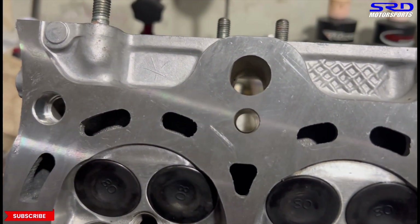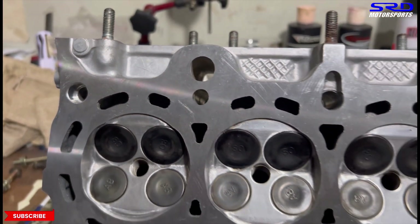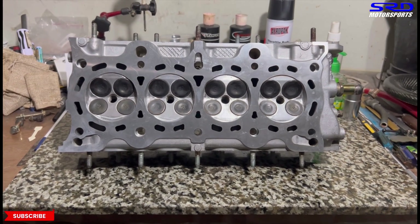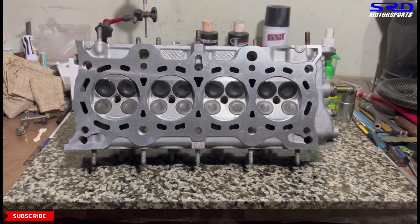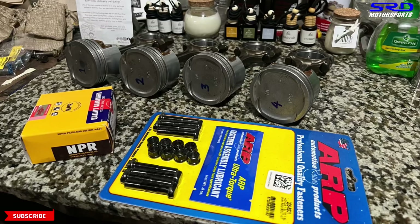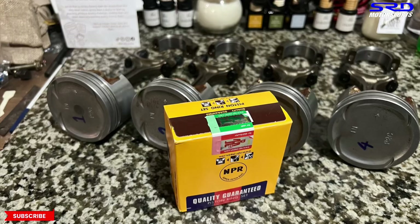Even the shaving here — it's barely resurfaced, because we are up for efficiency. Locally, people just go crazy about oversized pistons without really thinking about efficiency — that's why there's a lot of trash motors here. The ARP rod bolts are going to be installed on the pistons, and then piston rings.